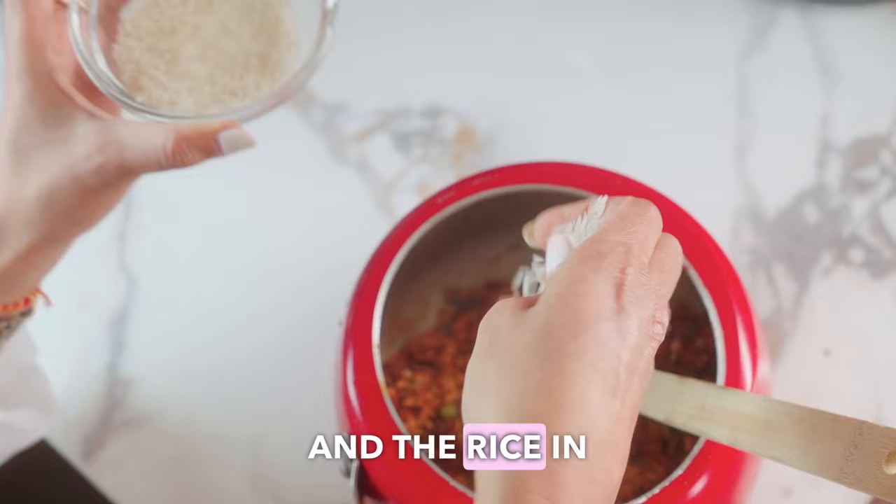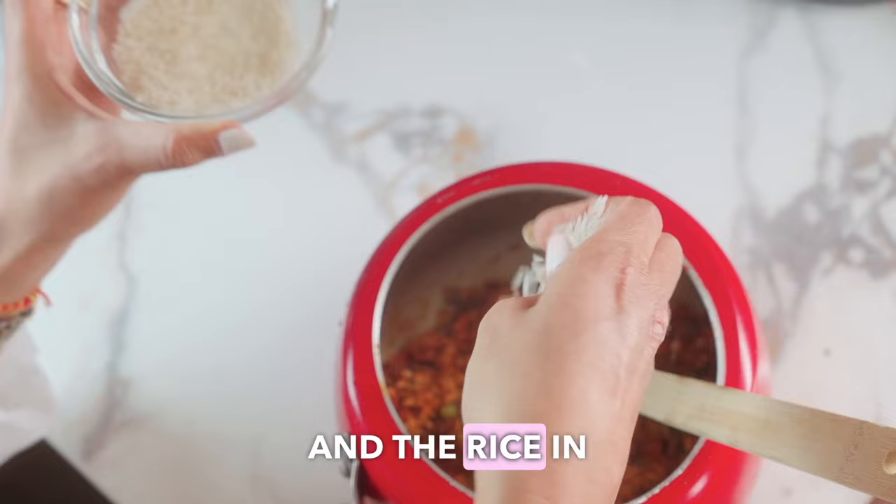Step six: combine the masoor dal and rice in a cooker, add as much water as required, and pressure cook until done. And there you have it — a protein-packed, flavorful vegan spin-off. If you enjoyed this, stay tuned for more interesting plant-based recipes. Comment below and let me know which recipe you'd like me to do a vegan spin-off for — I'll happily add that to my list.